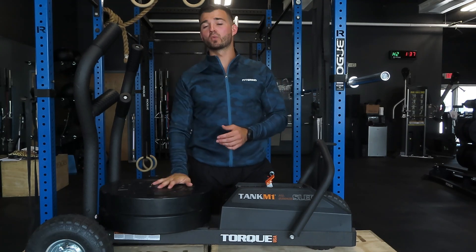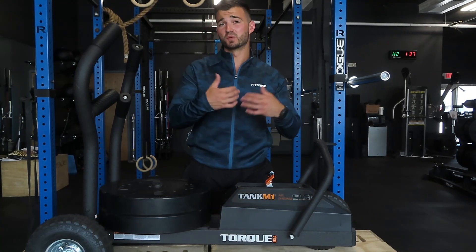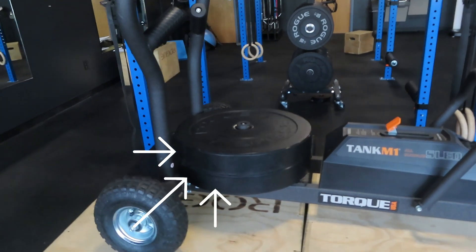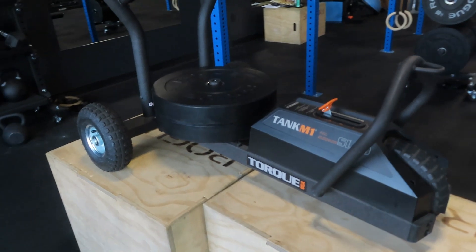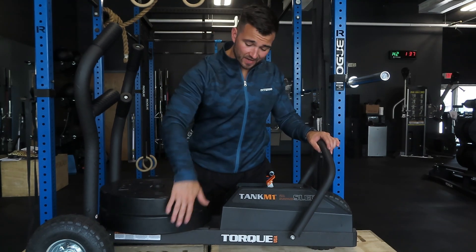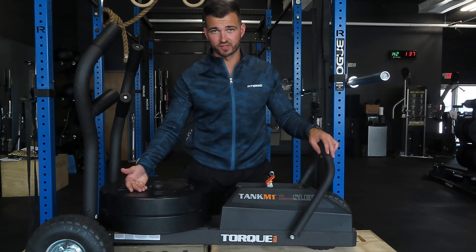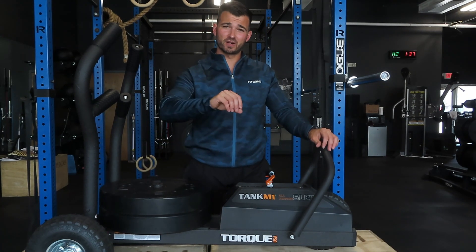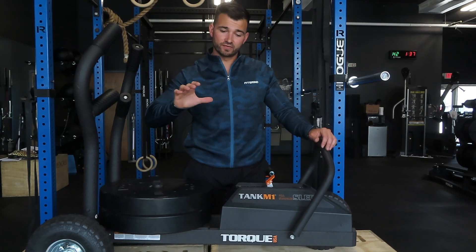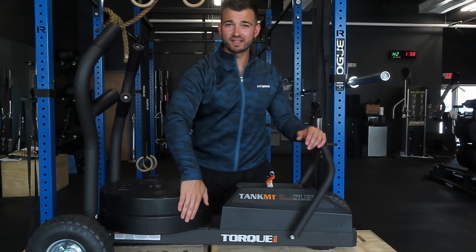The second con is that the front wheel will come up if you don't load it. The tank isn't super heavy by design, which is great for portability, but if you don't add weight plates, the front wheel is going to pop up and won't provide consistent resistance. You can combat this by putting weight on the weight tanks — I use two 45-pound plates, and I even have 100-pound deep dish plates that add 200 pounds of resistance. If you're buying this, you are going to need weight plates to keep that front wheel down.